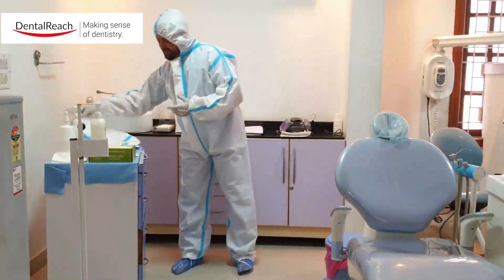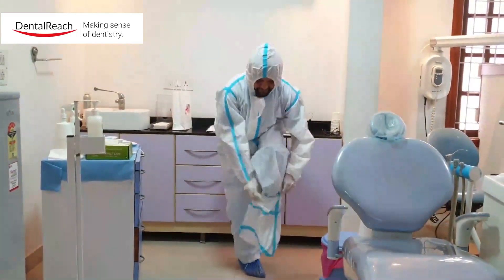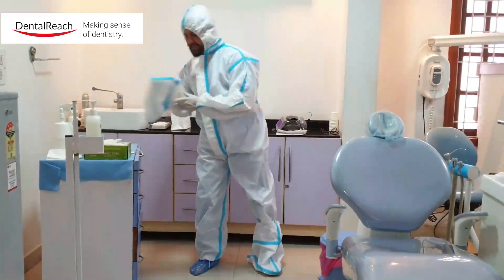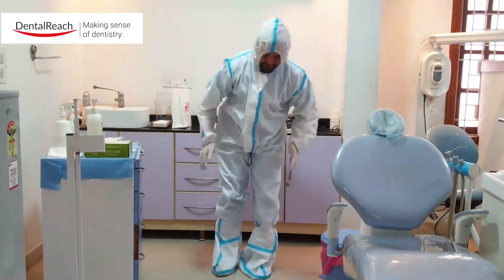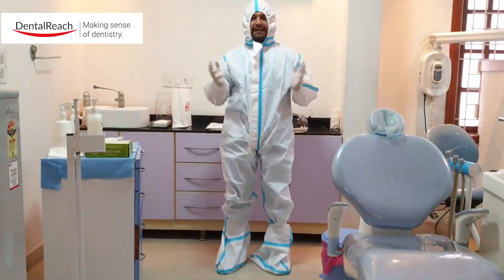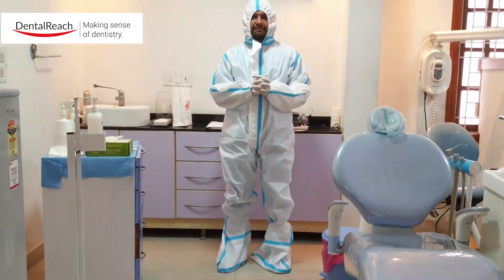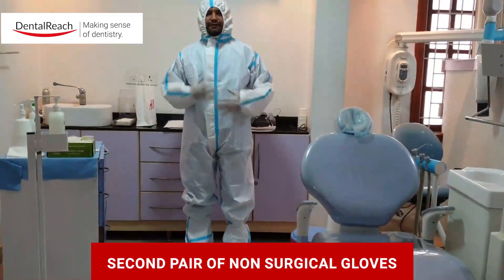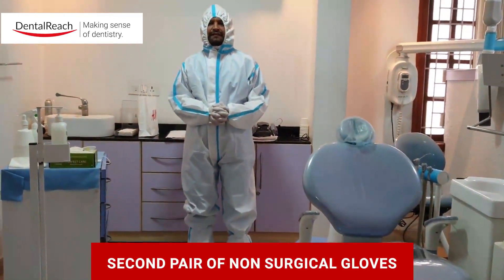Now I wear the leg protection on the left, then the leg protection on the right. I'm already all set to go into the next procedure. Once we finish off with the major part of wearing the gown and the feet cover, we use the second pair of gloves.